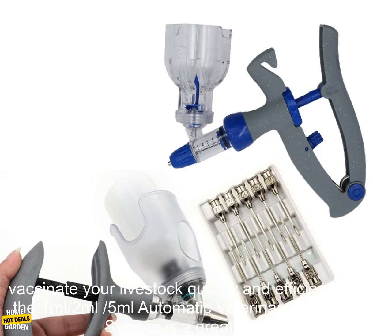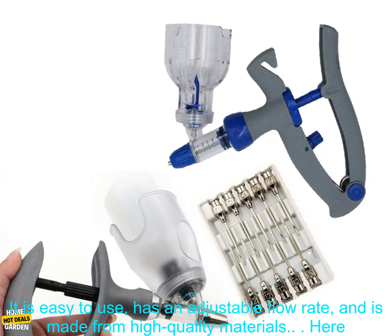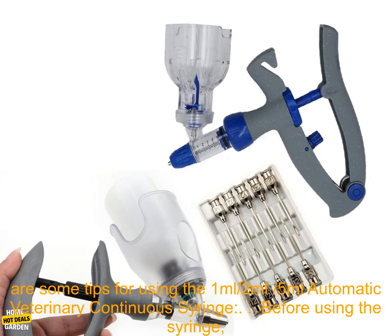If you are looking for a way to vaccinate your livestock quickly and efficiently, then the 1 milliliter, 2 milliliters, 5 milliliters automatic veterinary continuous syringe is a great option. It is easy to use, has an adjustable flow rate, and is made from high quality materials.